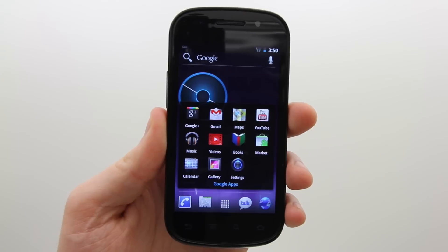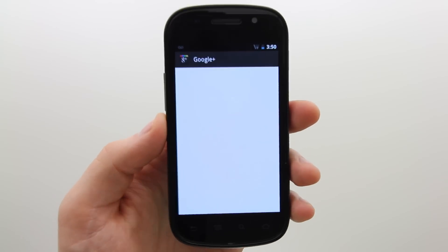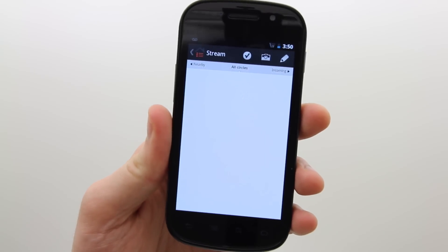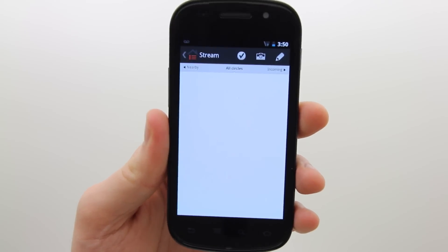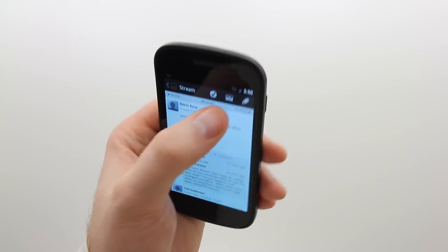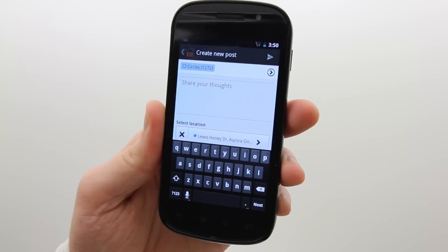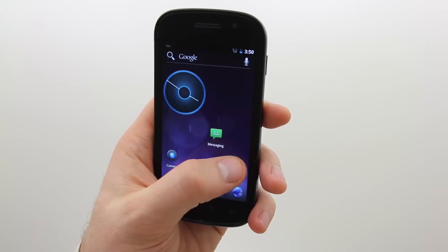A lot of the applications have had minor redesigns. Google Plus, for example, has been minorly redesigned within Ice Cream Sandwich, and the main thing is it's been implemented well across the OS, updating from other elements — for example the camera and so on. There's a lot of built-in functionality for Google Plus.